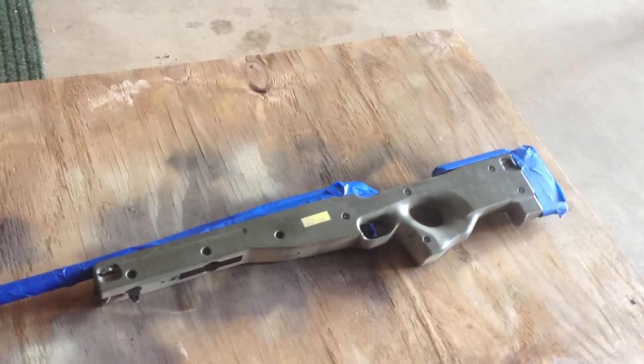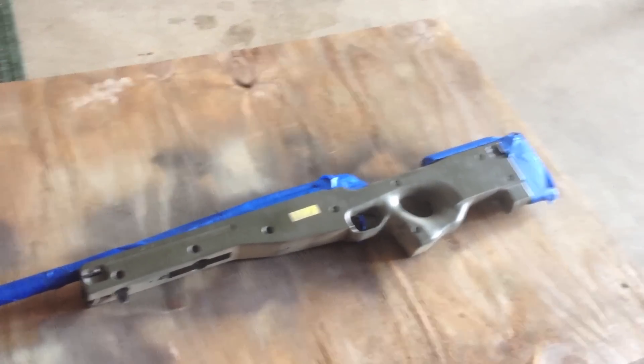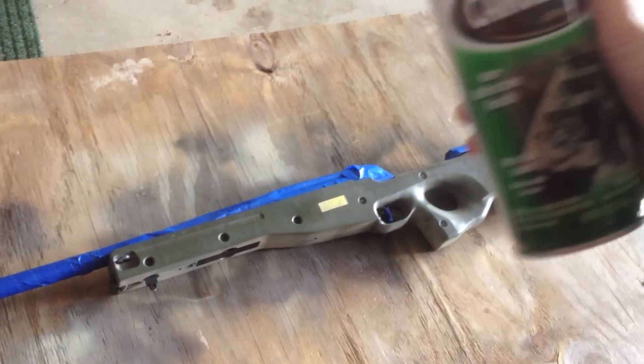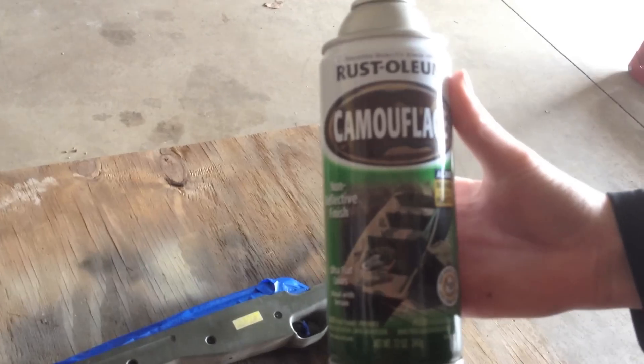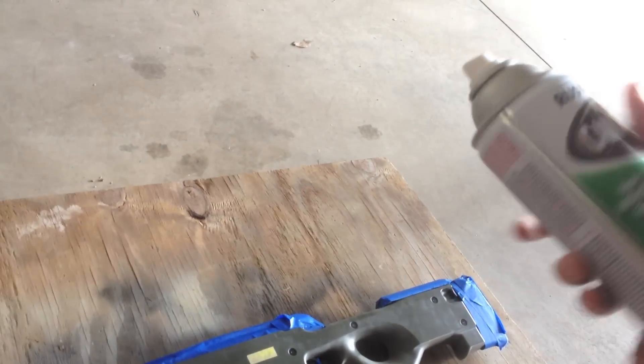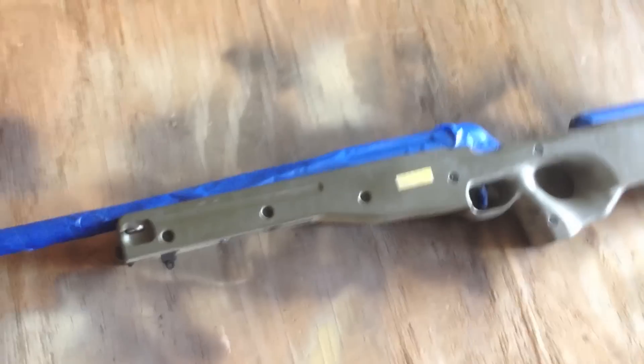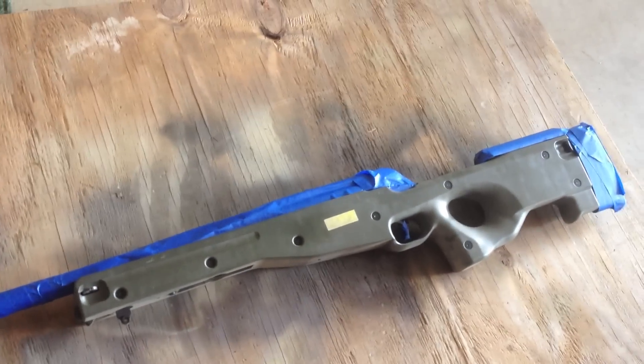Alright guys, so I've taped up the areas I want to tape. I've taken off the scope and now I have my Rust-Oleum camouflage paint — this is the tan one. So we're just going to shake that up real quick, get that good and shaken up, test it out, make sure it's spraying well. Now what we're going to do is just put on the base coat of tan.